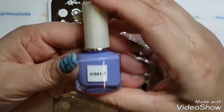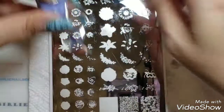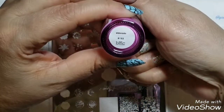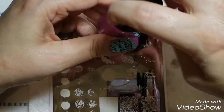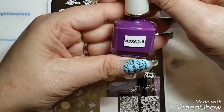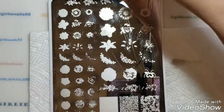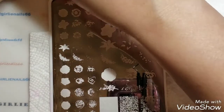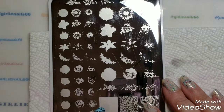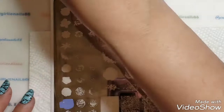I'm going to use this purple — it's Born Pretty 42861-7 — then this Bundle Monster called "Eldorado," and then this last Born Pretty 42862-5. They're all different shades of purple, so I'm doing light, medium, dark. Let's see how this goes.